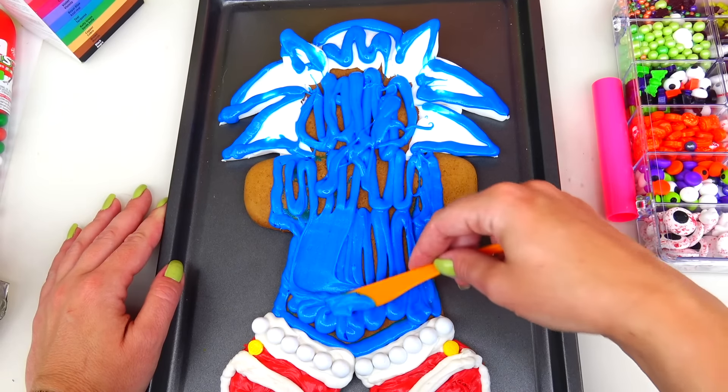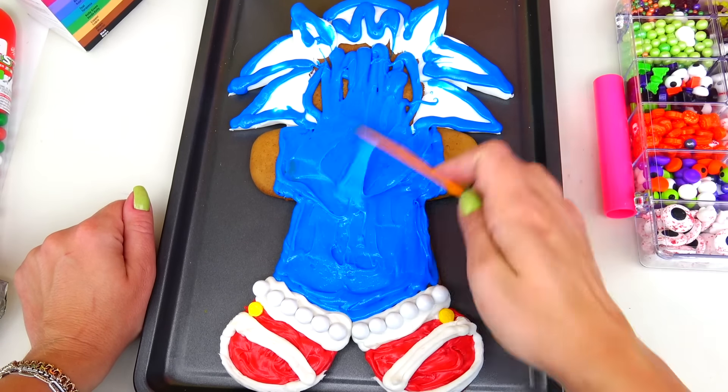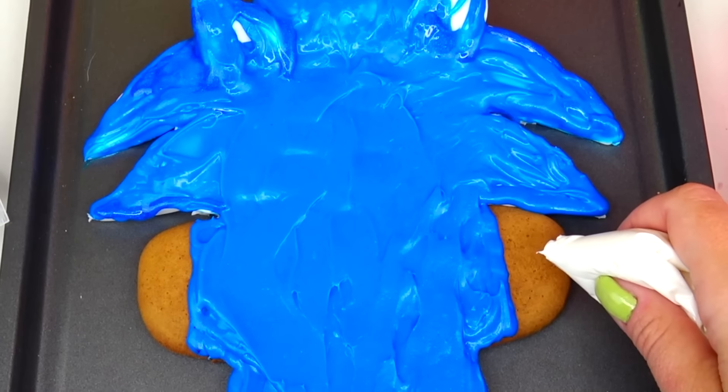Going to use my plastic knife and spread the frosting around. For extra definition I'm going to add this blue sparkle gel. Next I'm going to paint his white gloves.